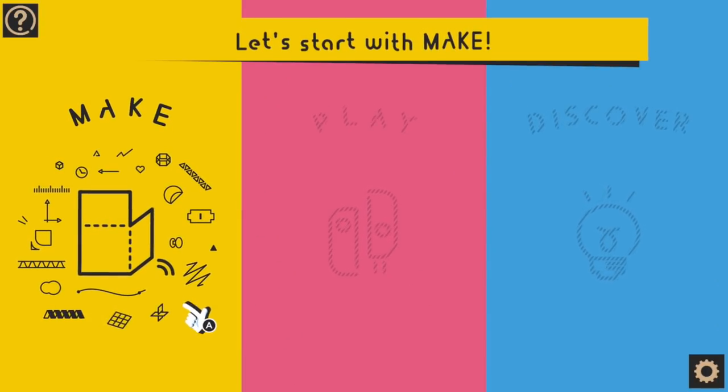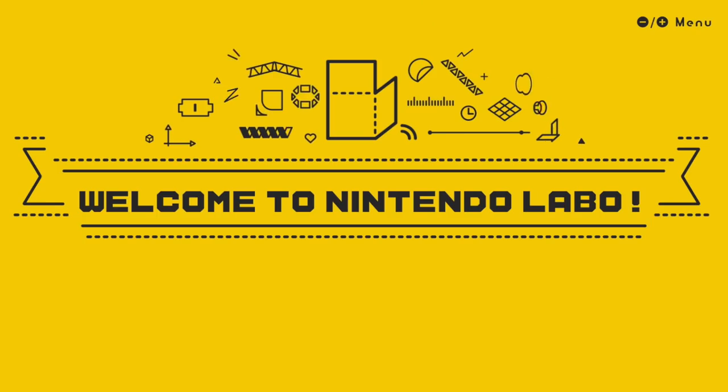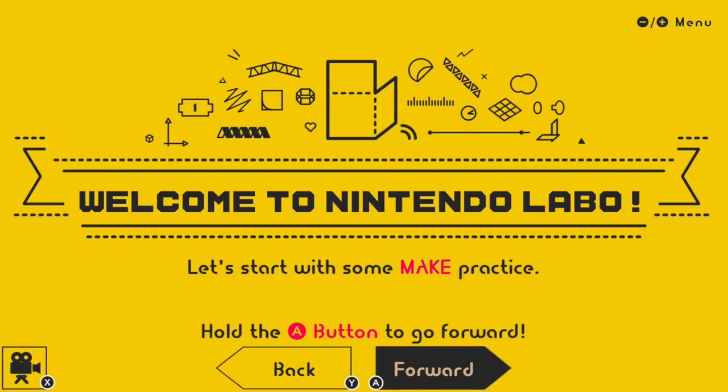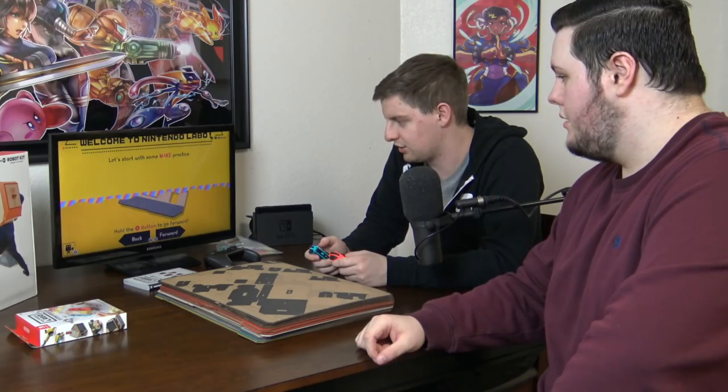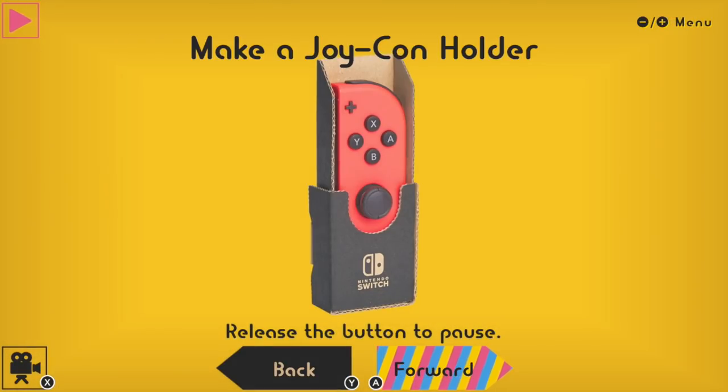Now we look at our TV. Is it going to give us instructions on screen? I sure hope so. It's like on the box. We need to make the thing before we play. We'll practice first. All right Jacob, take out your practice cardboard. Welcome to Nintendo Labo. Let's start — make some practice. I press A to go forward or why to go back. I want to go forward, I want to make the cardboard. We're gonna make a joy-con holder.